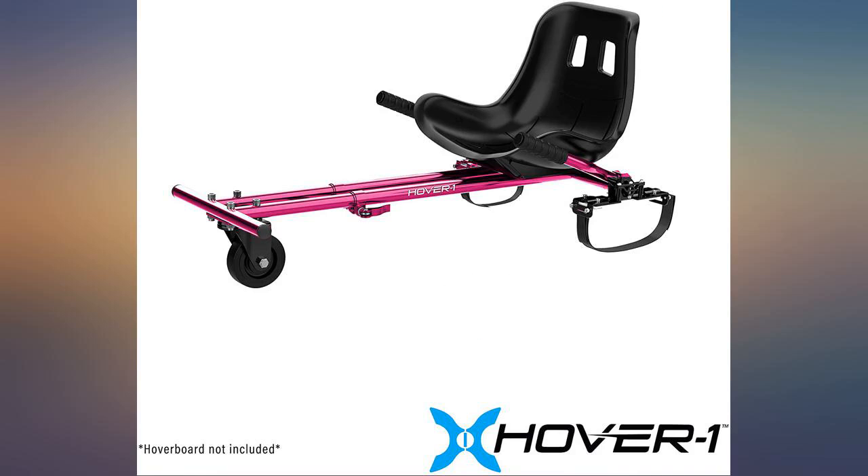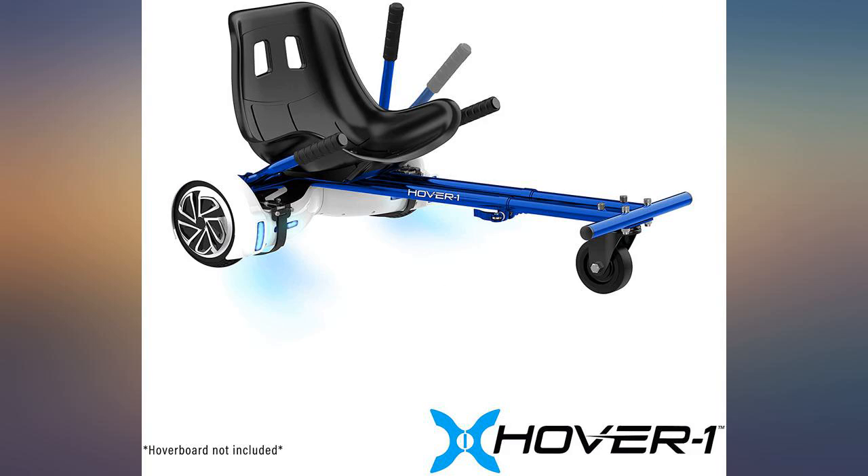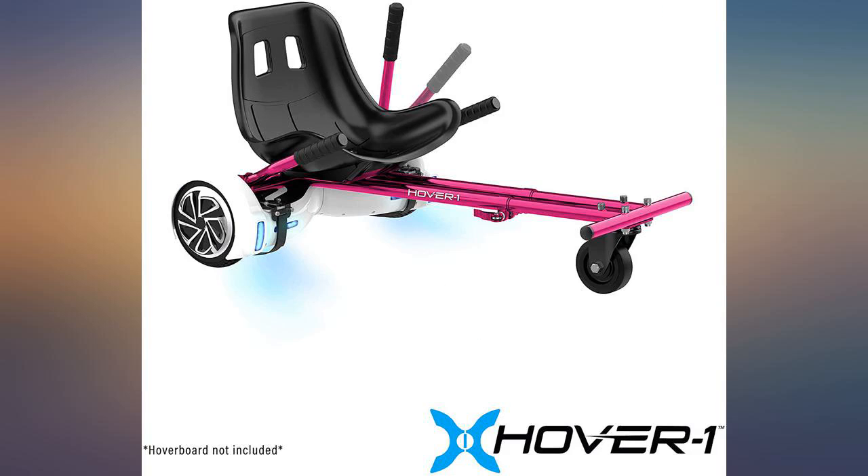Bought two of these for grandchildren and they love them. It adds a whole new dimension to their hoverboard, and for the grandchild who was a little less coordinated, it renewed his fun.